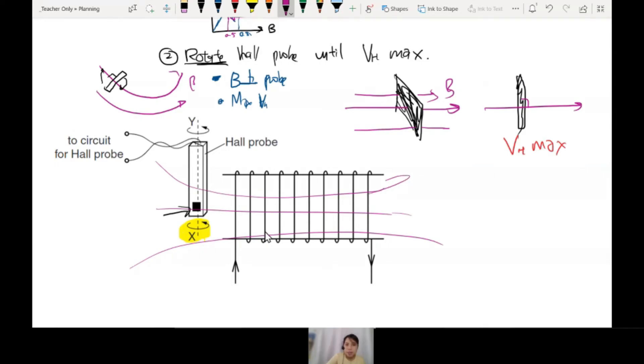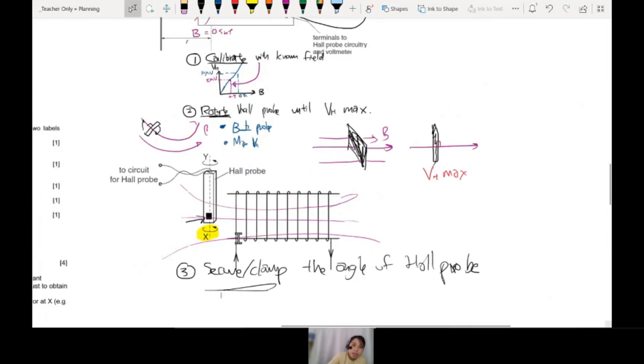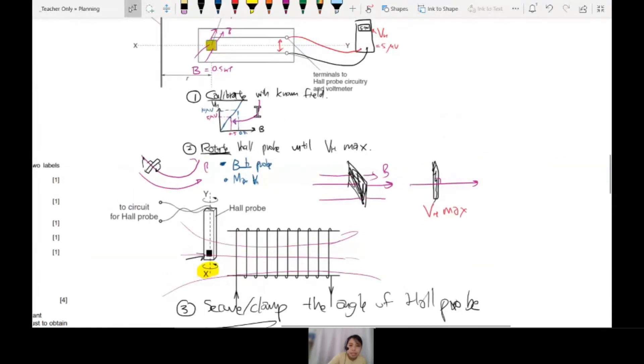Now the last step: you've rotated and found the perpendicular position, so you must secure or clamp down the angle of the Hall probe — don't just hold it by hand. Lock it down, then do the experiment. So the three steps are: connect to a voltmeter, step 1 calibrate, step 2 rotate, step 3 clamp it down. Write or draw these three things to get quite a lot of marks. You just need to know how to use a Hall probe.